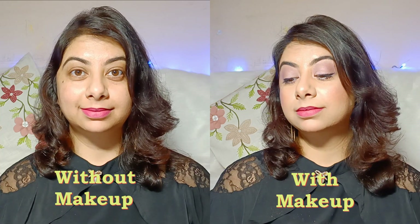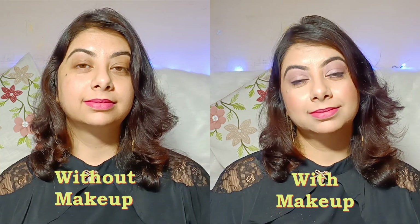Teesra shade Fuchsia Burn hai. Yeh ek muted pink color hai jo ki sabhi skin tones pe bhoat bhoat sundar lagega.